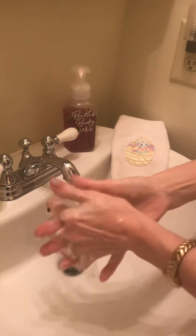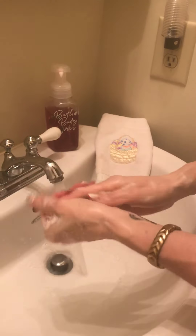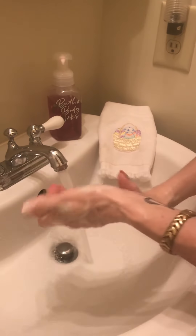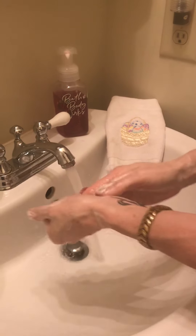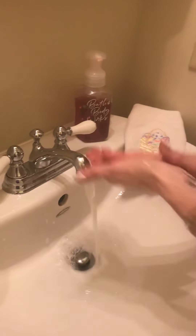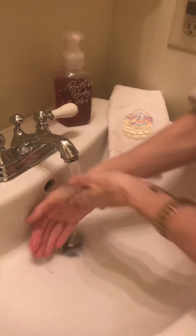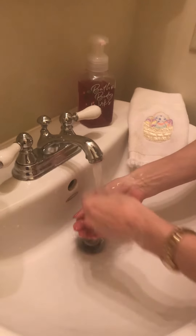I'm going to go in between my fingers, I'm going to do my wrists, my nails. Sing the happy birthday song, count to 20 — any of those things. Wash them really, really good. I think I did a good job.